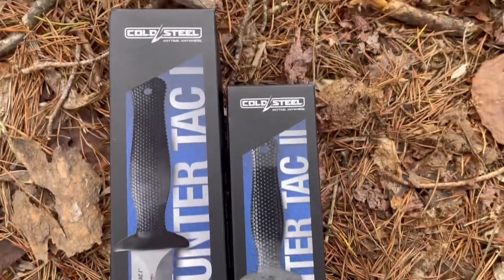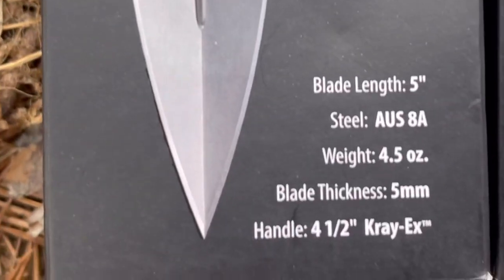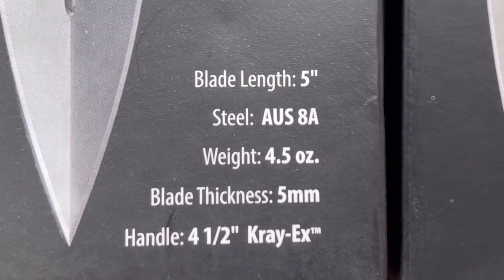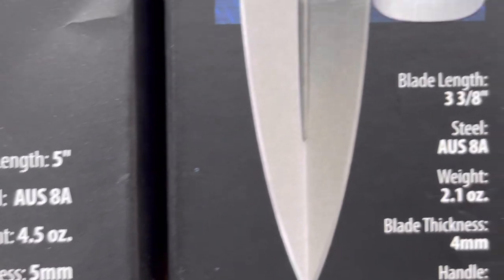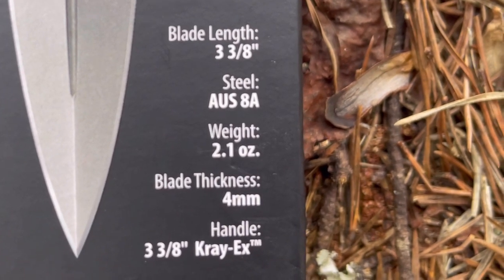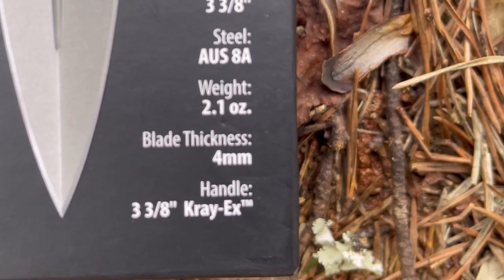First, we're going to look at the packaging. You can tell there's a significant size difference between these two blades. This is the Counter-Tac 1 — a 5-inch blade, AUS-8 steel, coming in at 4.5 ounces, a 5-millimeter thick blade, with a 4.5-inch Kray-Ex handle. The Counter-Tac 2, our mini version, has a blade length of 3⅜ inches, AUS-8 steel, 2.1 ounces, a 4-millimeter thick blade, and a 3⅜-inch Kray-Ex handle.